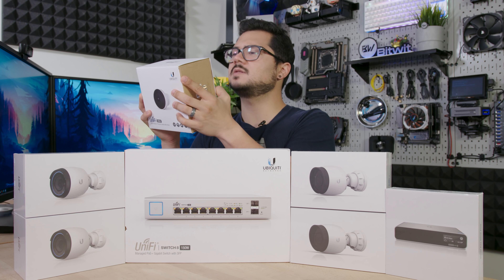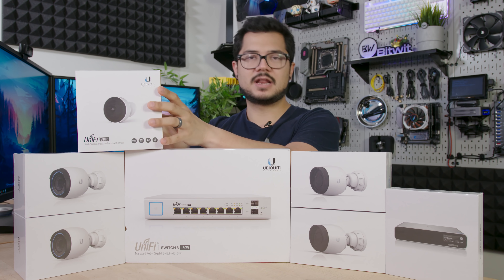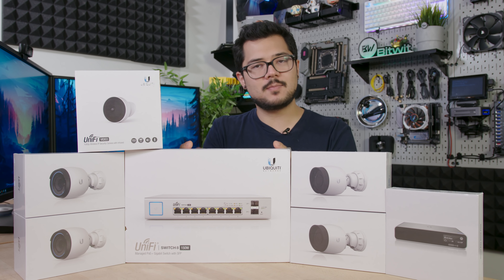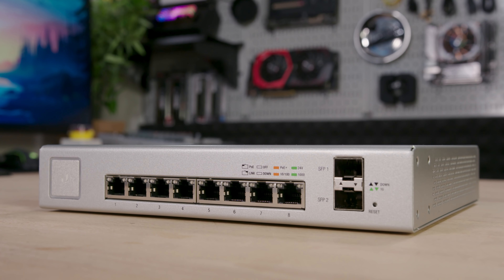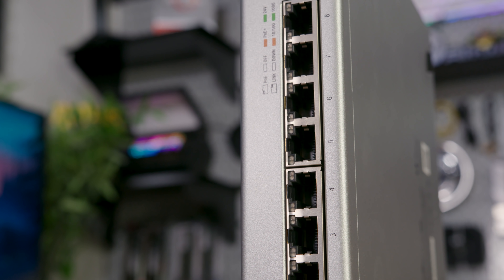It does have the widest viewing angle of the three models we just went over at 120 degrees. That brings us to our non-camera devices, which are still very important to getting this system up and running, starting with our eight-port Power Over Ethernet switch. This is a 150-watt unit. It supports up to eight PoE cameras — eight individual Ethernet ports that all deliver power as well as allow for the transferring of data.